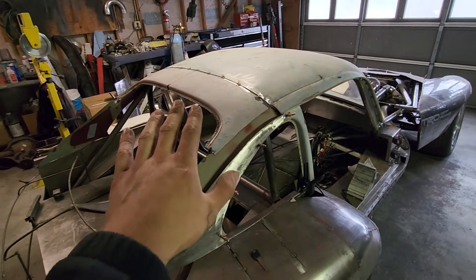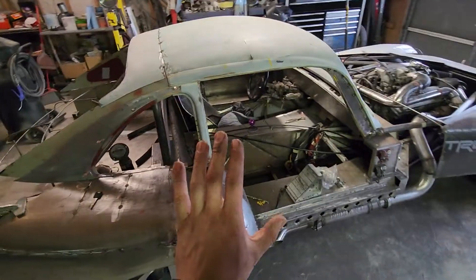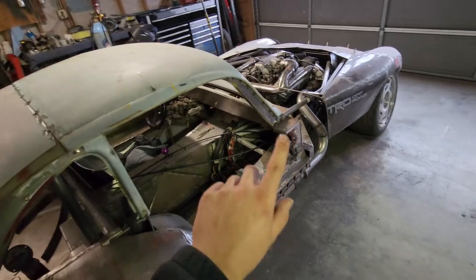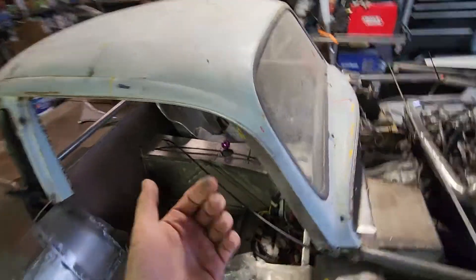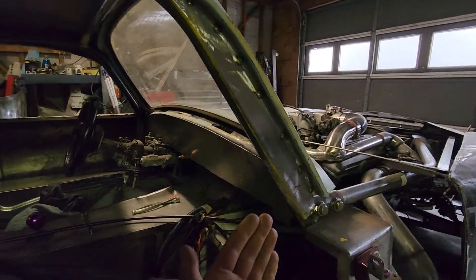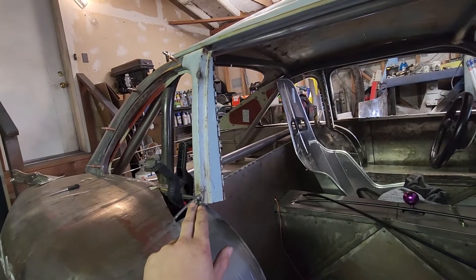The roof right here has been finally trimmed — I've had it sitting up here for a while — and it's trimmed and tacked in place; the roof is located where it's supposed to be on the frame. I've got a panel to help tie the roof to the cage, so it welds in like that. I haven't welded it fully, just tacked it in place in case anything needs to move.